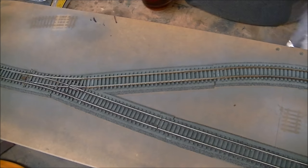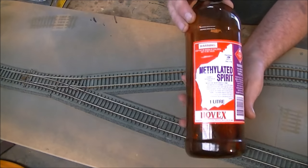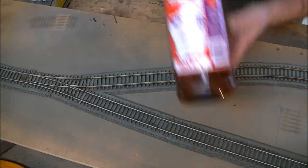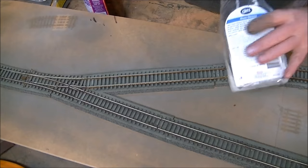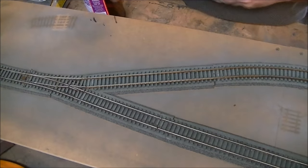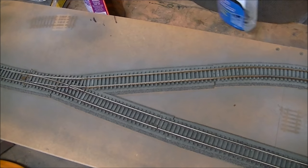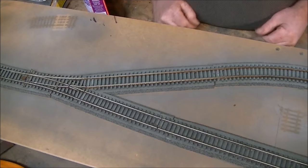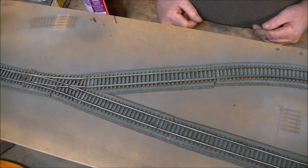What I use is a 50/50 mix of methylated spirits and water mixed up in a spray bottle - this one happens to be a window cleaner bottle. I'll use that to wet the ballast, which helps the glue to absorb and flow easier, and you'll end up with a much nicer finish.